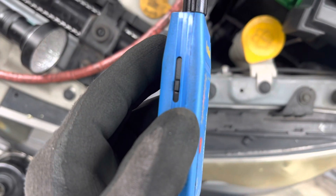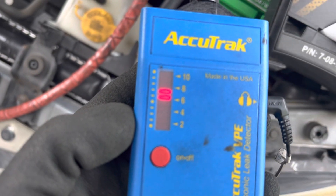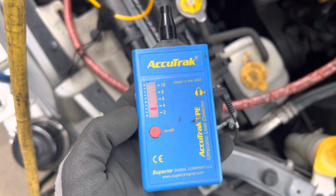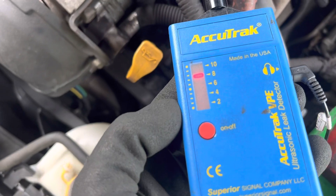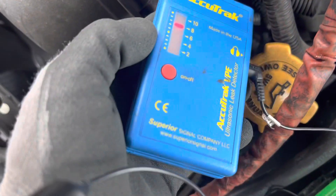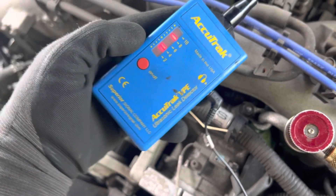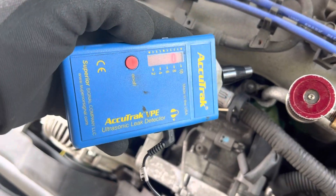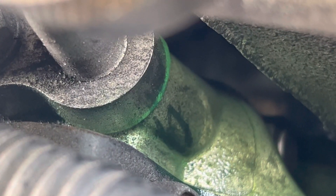So what I did was I turned down the sensitivity. Do you see that as I point towards the leak? In my ears I have the headphones, and it's whistling — it basically sounds like the ocean. So that finds that leak no problem at all, and that is where it's leaking from.